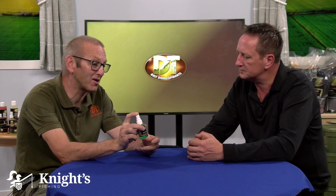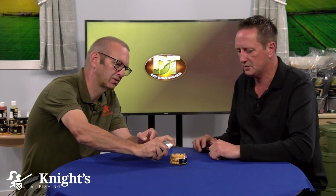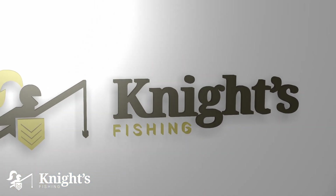The atomizer is the part on the top, like on a perfume bottle or aftershave bottle. So I've got some wafters here and I'll spray it in the pot, or you can spray it onto your hook bait that's already on your rig. Just give it a few minutes to let it penetrate into the bait.